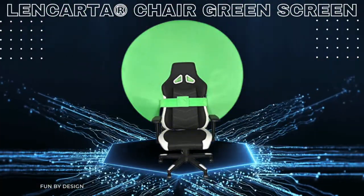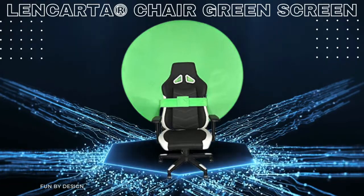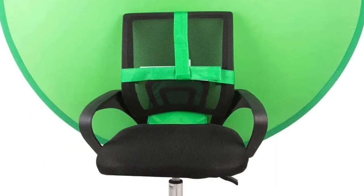Welcome to the Fun by Design channel. In our video, we would like to introduce the Lenkata Portable Chair Green Screen Background, a pop-up green screen backdrop that is a massive 142 cm.